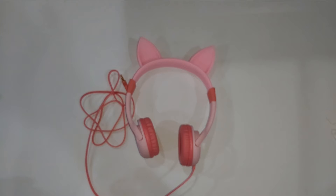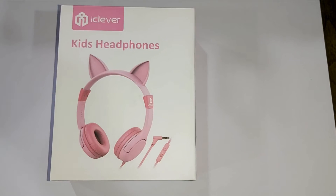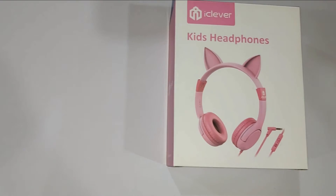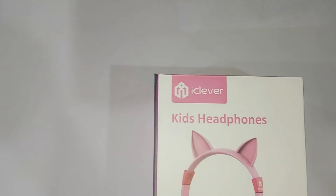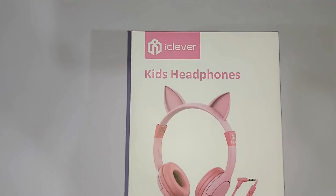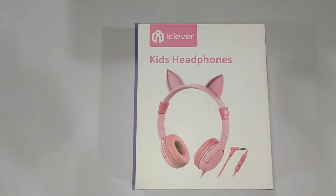So here we have it guys — the spotlight with cat inspired design. A clever cat inspired design headphone for kids. Check it out, the link will be in the description below. Feel free to click the Amazon link.